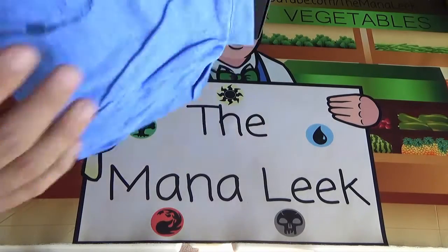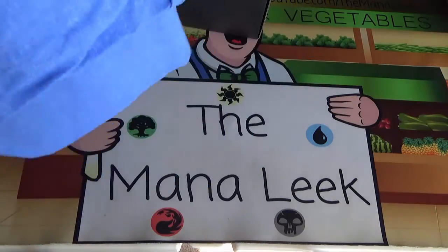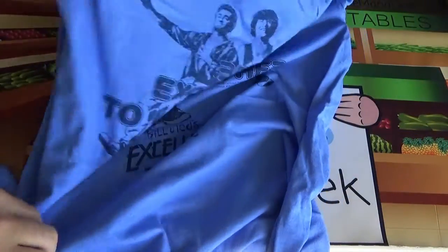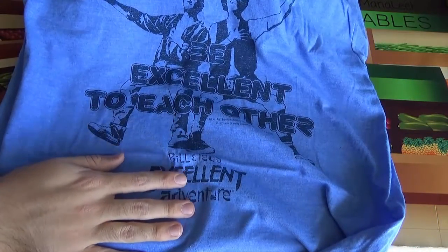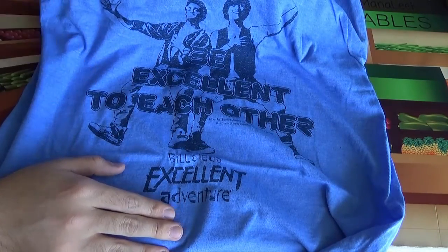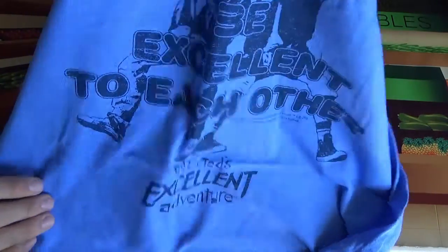Looks like we've got a t-shirt as well. There's not always a t-shirt, but there is often one in the Loot Crate. And it's a good one — a time-travelling one as well. It is Bill and Ted's Excellent Adventure. You've got Bill and Ted there, and it says 'Be excellent to each other.' And that's good advice for life. Bill and Ted's Excellent Adventure t-shirt — nice retro look to it, nice color. Pretty happy to have that. I will totally wear that.